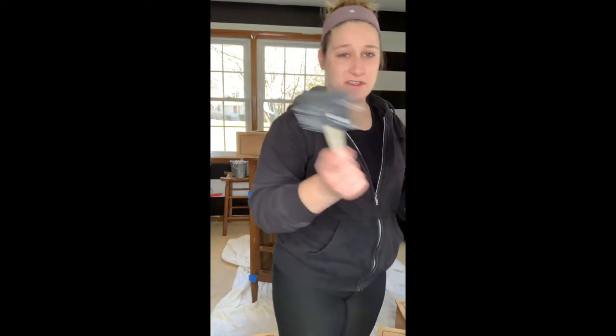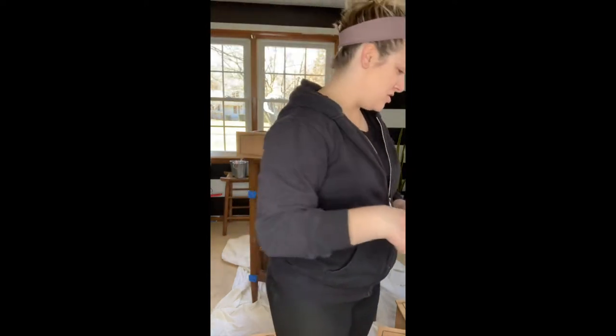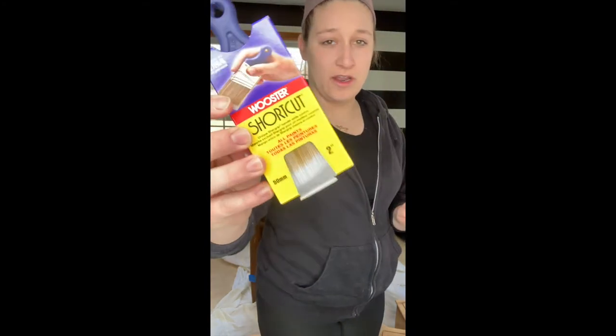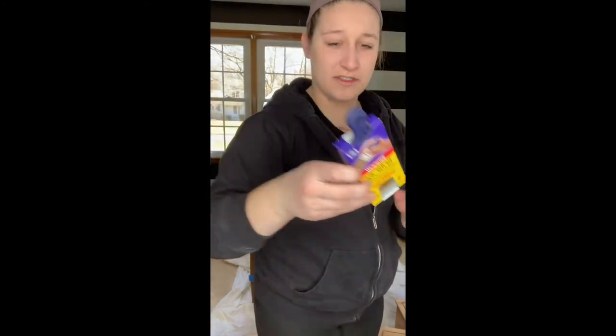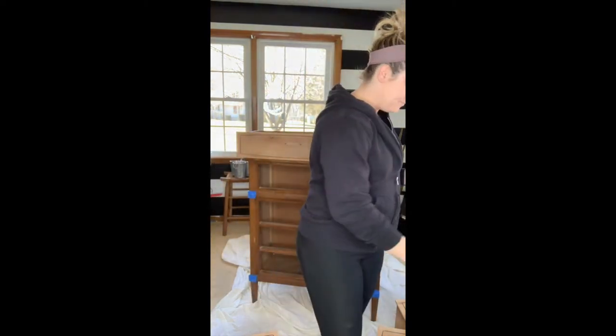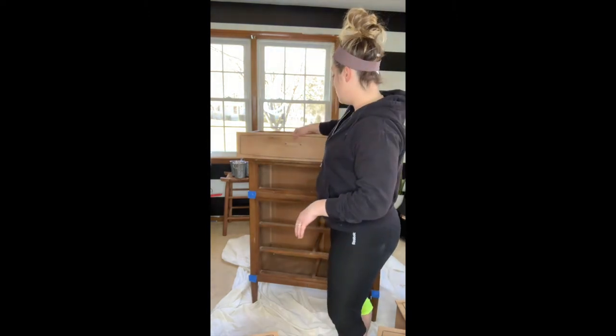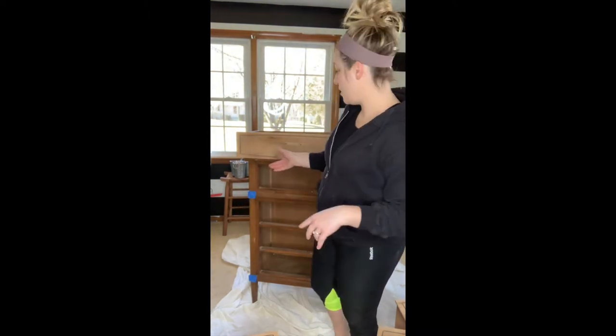To stain, I'm just using these really cheap sponge brushes, and then to chalk paint I really love these shortcut brushes because they're small, they're easy to use, and they can get in the grooves really well. So first thing I'm going to do is stain all of the fronts of the drawers, because that's going to take a little bit longer to dry than the chalk paint.